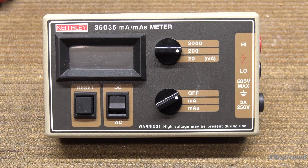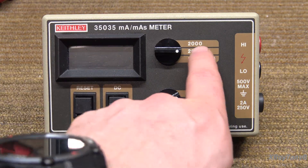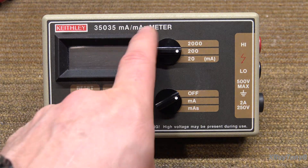The purpose of this is not only to measure current — and only in the milliamp scale, it can only go up to 2 amps maximum — but it also measures milliampere seconds.